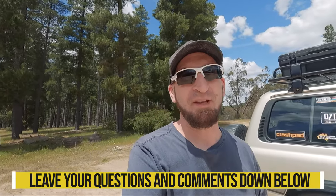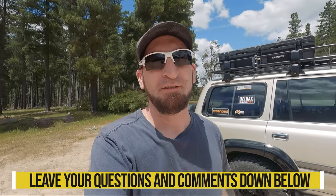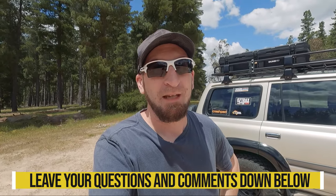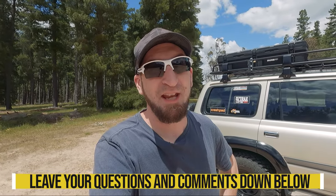If you guys have any questions or comments, leave them down below and I'll get to answering them. I'm still persisting with this — still got a few little things I need to do here and there. Still chasing that backlash issue, which was part of the reason I did the part-time conversion, to eliminate some of that. But there's still some there. I do have an idea of what it could be, but obviously I've got to do a bit more testing and get it up on the hoist to make sure before I do anything.